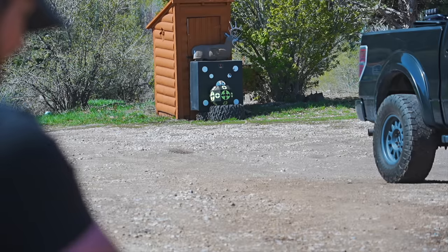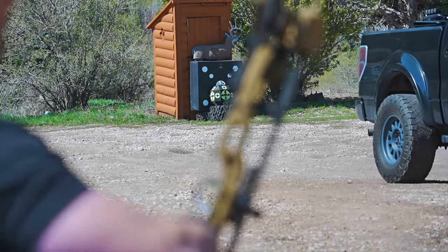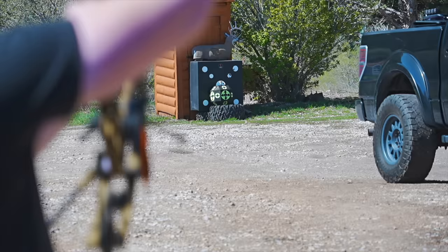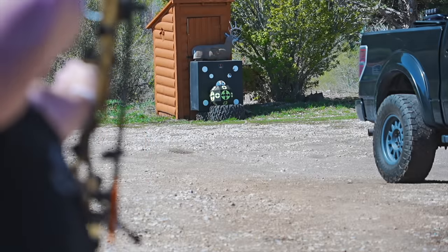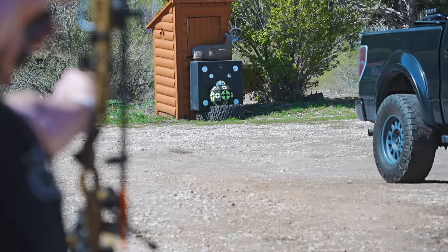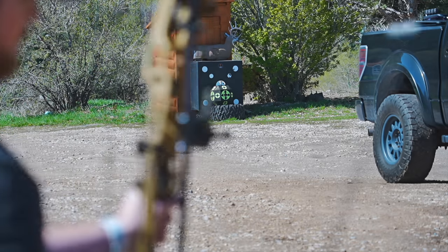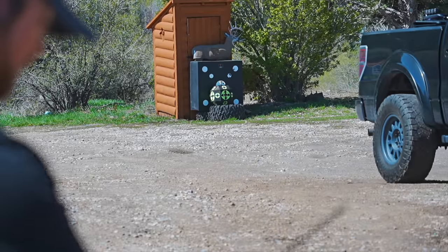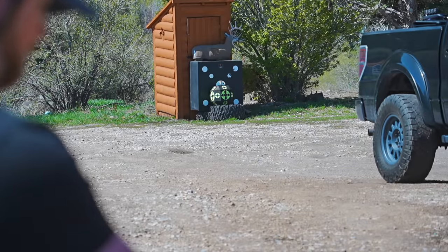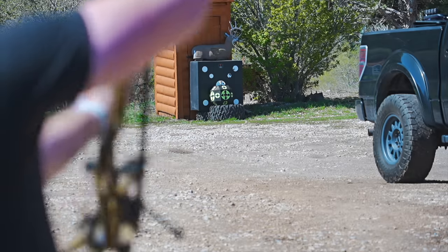I'm going with three-vane — these are the AAE Hybrids, the custom Hush ones. I'm not going to need a four-fletch this year to shoot these mechanicals. So like I said, 40 yards — shooting this bow is just lights out, shoots like a dream, tunes like a dream.